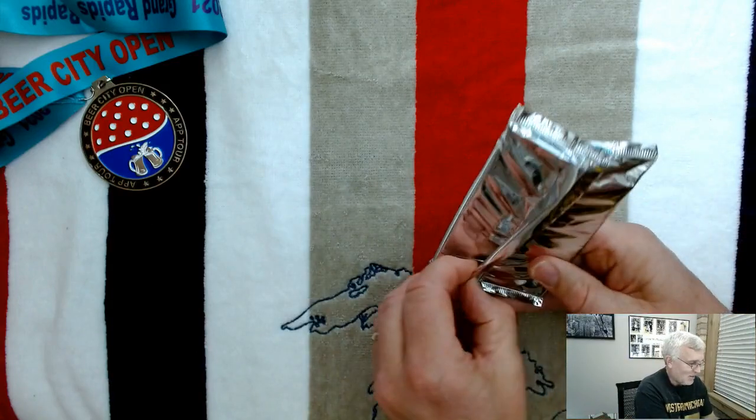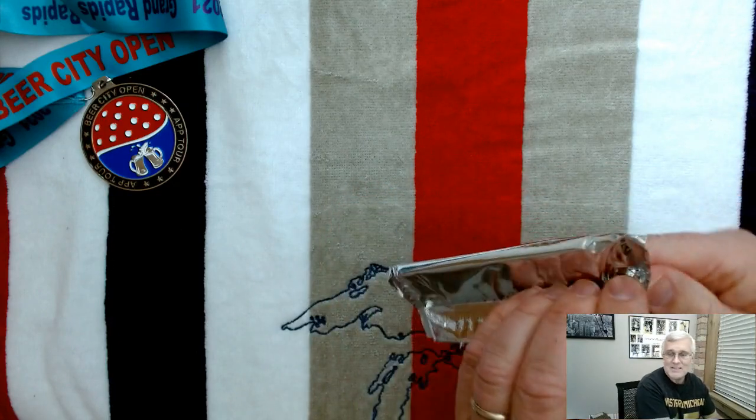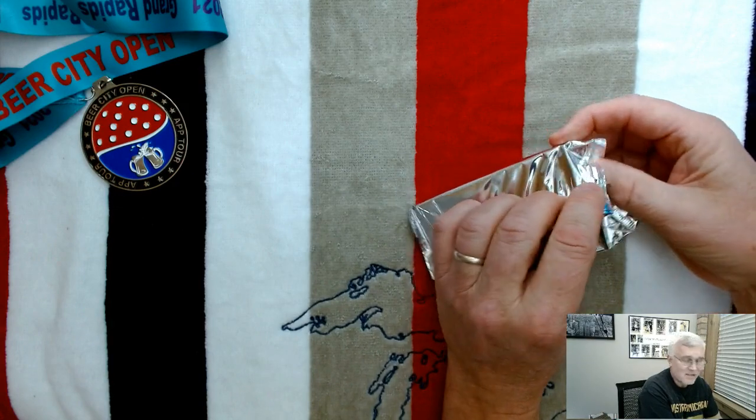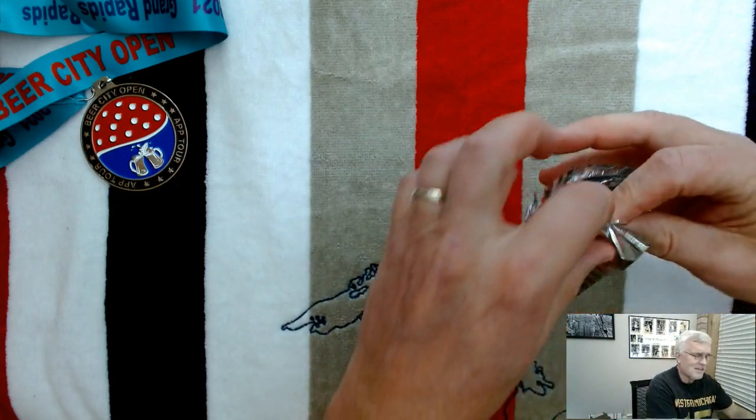I'm just excited to be opening this pack that I've been sitting on — it's been in a shoebox in my closet for 18 years now.